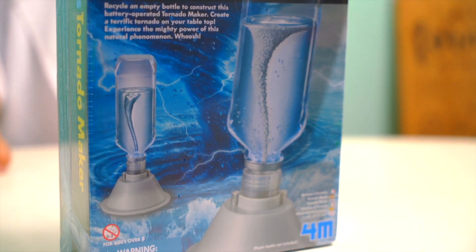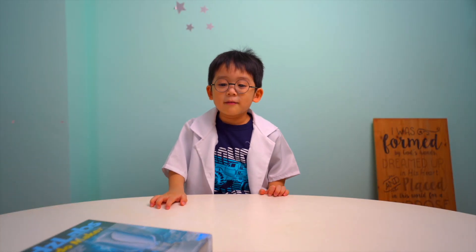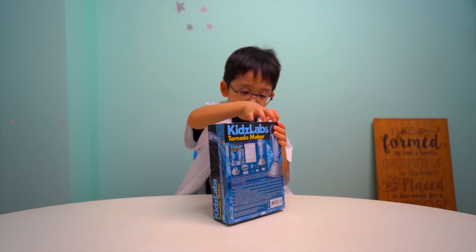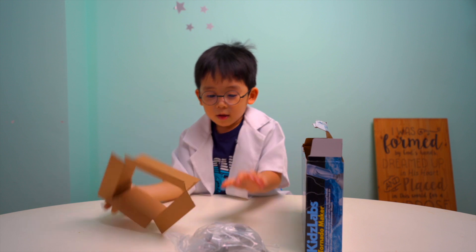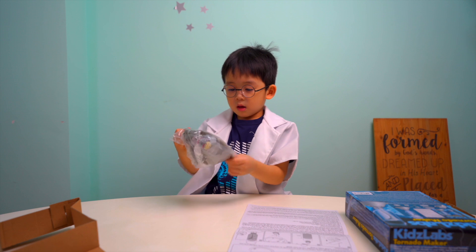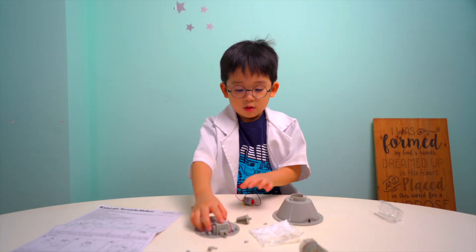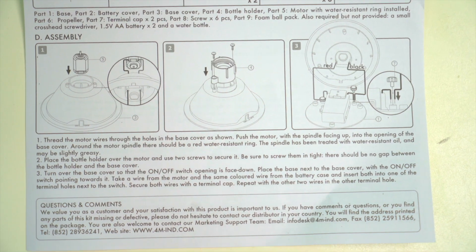Cool! Are you ready to open it and see what's inside? Yeah, I'm ready to open the tornado. Careful — battery! Look at this: motors, some screws. Do you need batteries? Yep.